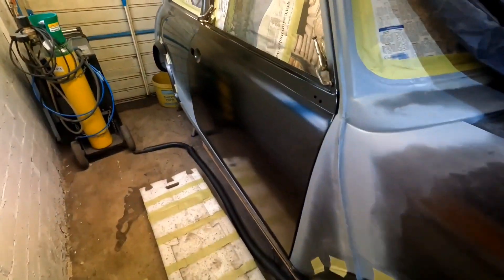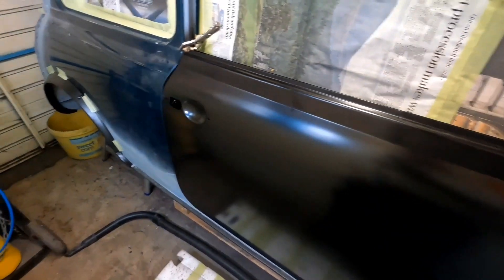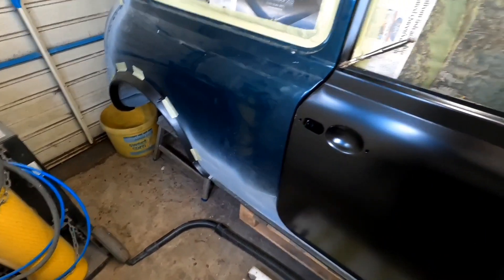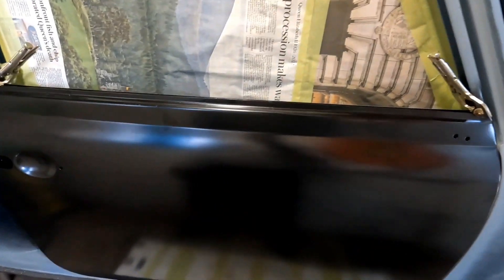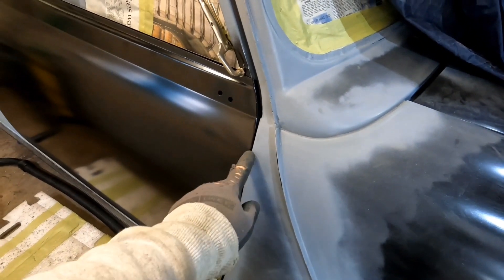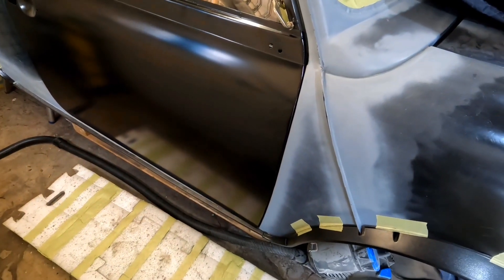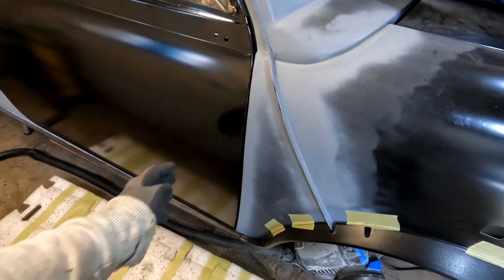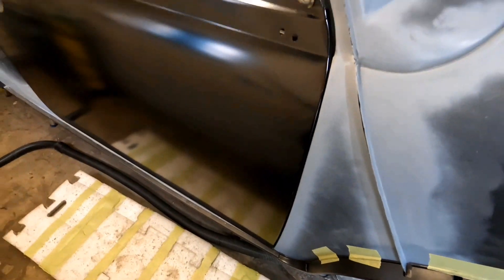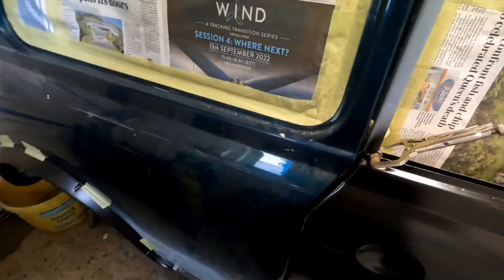I've got the wheel arch on the back but that rubber trim I need to get a new one because it's not long enough. The door is on. I think I need to move it back a bit here. It doesn't fit exactly like the other one did, but notice the other one had a massive crease here - and obviously it's not on properly yet, this is the first door skin I've done.